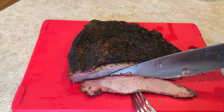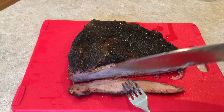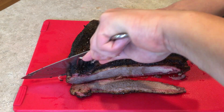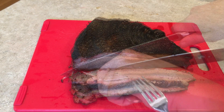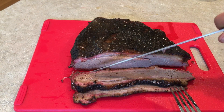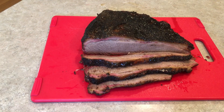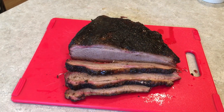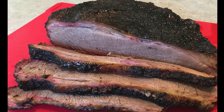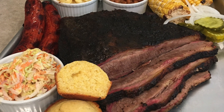We can see we got a decent little smoke ring around the outside. Yeah, that meat looks pretty tender. We're going to go ahead and eat these slices — take a look and enjoy!